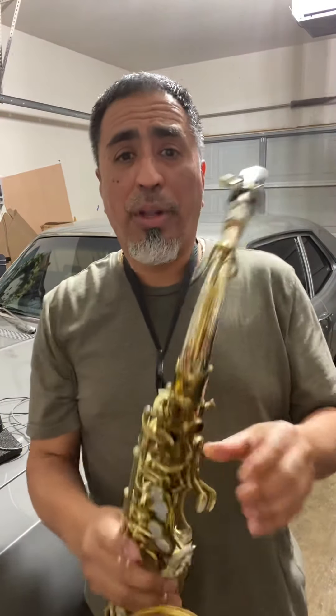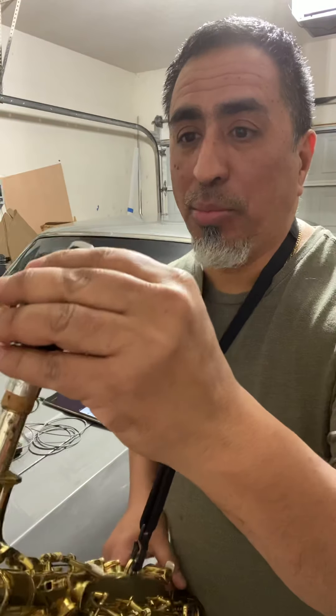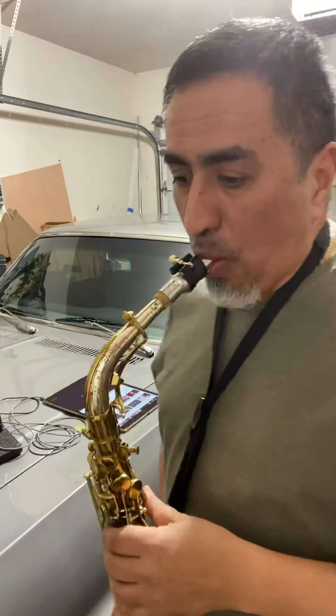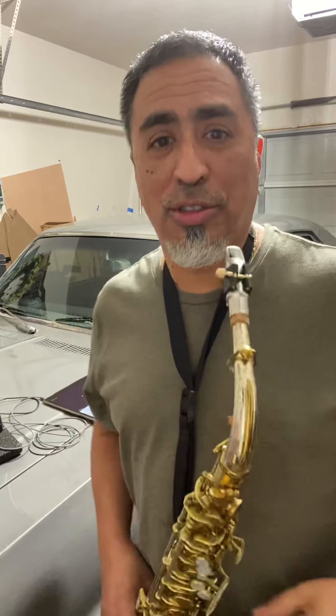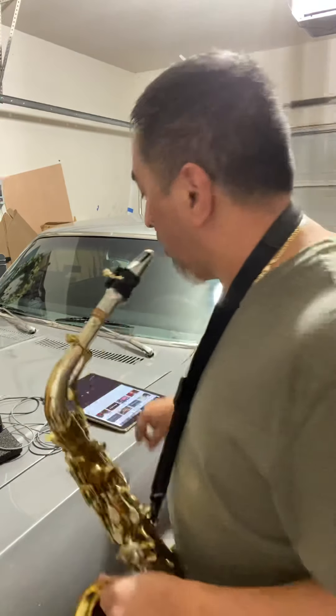Anyway, I'm going to go ahead and play it for you. I'm trying not to squeak because this is a brand new reed and I haven't practiced. I'm a school teacher, so I don't have a whole lot of time to play, but I'm going to play a little bit.